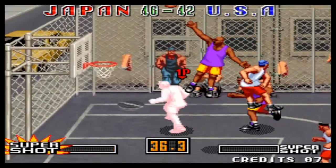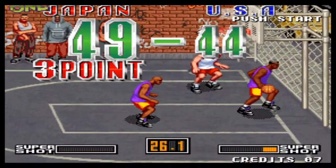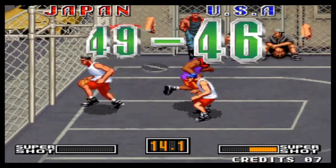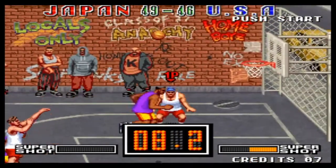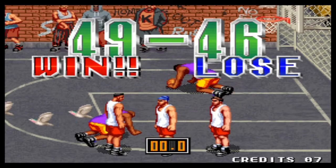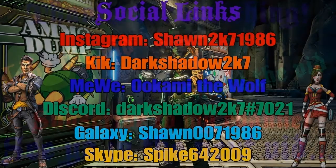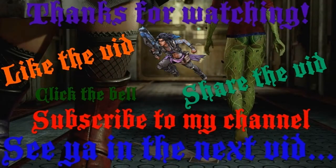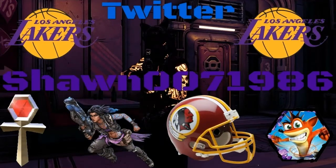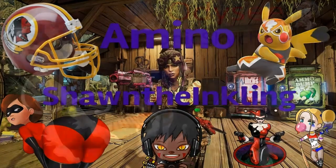Cut in from the center! Layup! Yes! Three-point basket! Cut in from the center! Junk shot! Next player! Junk shot! No basket! With terrible play! Player One wins! Thank you.